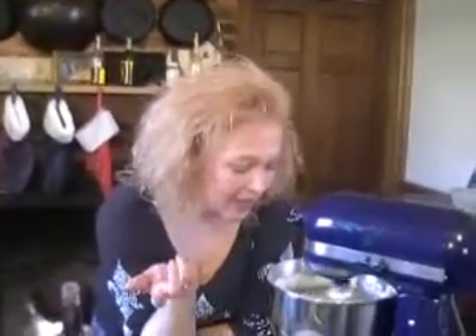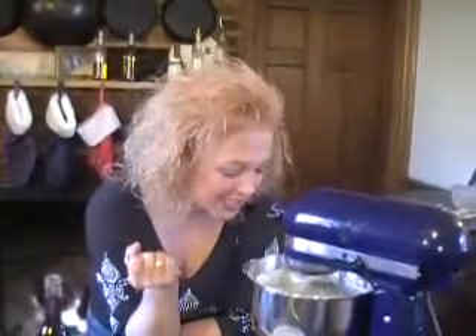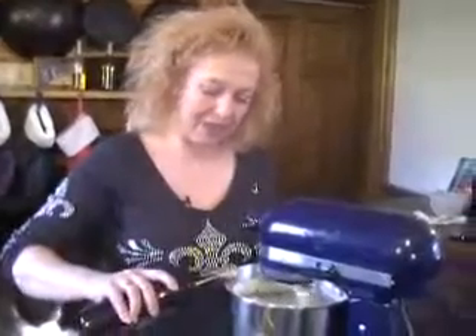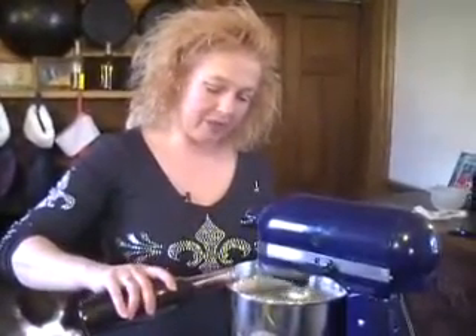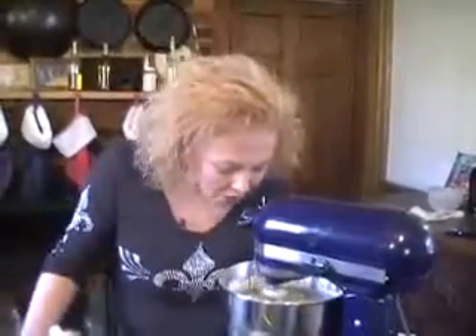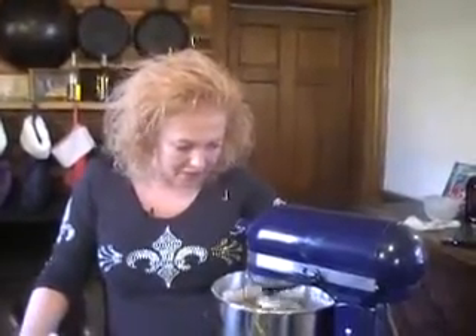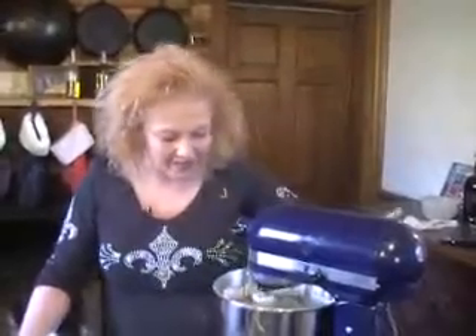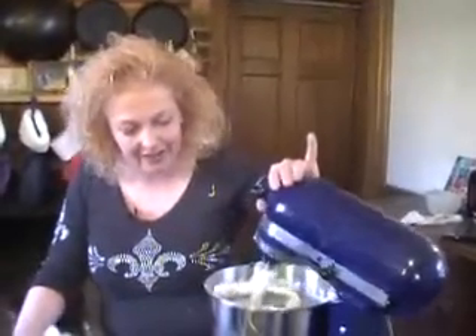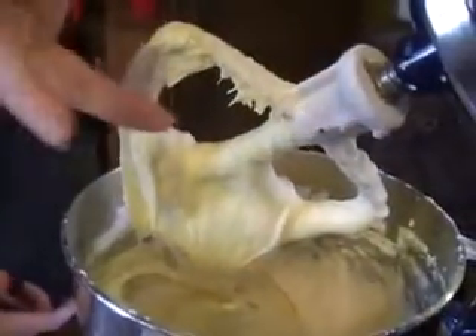I've got all that sugar in here and it's just about perfect. We've only got a cup of butter, two blocks of cream cheese, and a whole bunch of powdered sugar. Now we just need a little bit of vanilla - about two teaspoons - and this is all there is to making cream cheese frosting. Turn it up, smack it around a little bit. Check this out - that is what you're looking for. That is the perfect spreading consistency.